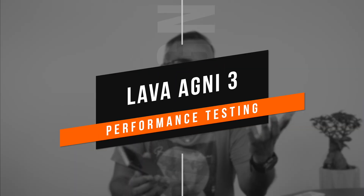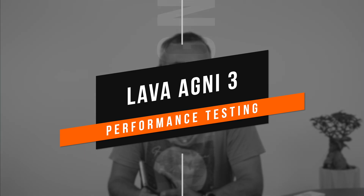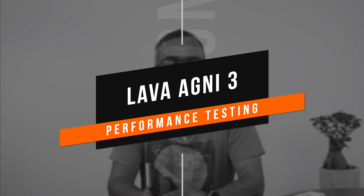Hello friends, welcome back to Technique. Today we'll be doing the performance testing of the new Lava Agni 3. We did a poll in the community tab whether you wanted the performance testing of this device, and almost everyone suggested that we do this test to ascertain how good the performance is. In this video we'll mainly focus on the CPU throttling test.